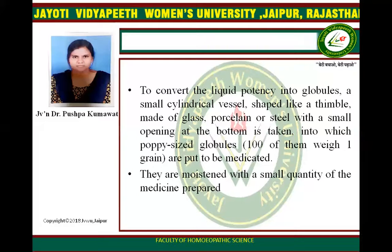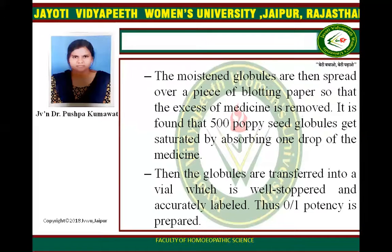To convert the liquid potency into globules, a small cylindrical vessel shaped like a pinball, made of glass, porcelain or steel with a small opening at the bottom is taken. It is found that 500 globules get saturated by absorbing one drop of the medicine. When the globules are transferred into a vial which is well-stoppered and accurately labelled, this 0 by 1 potency is prepared.